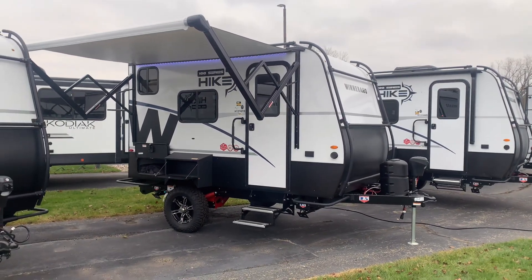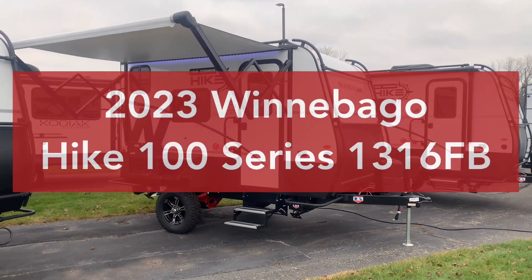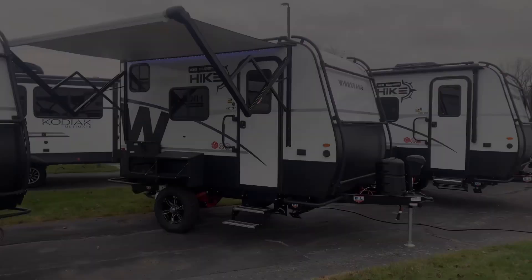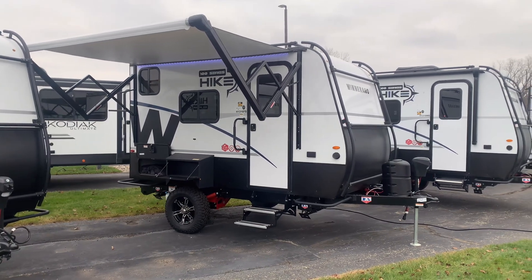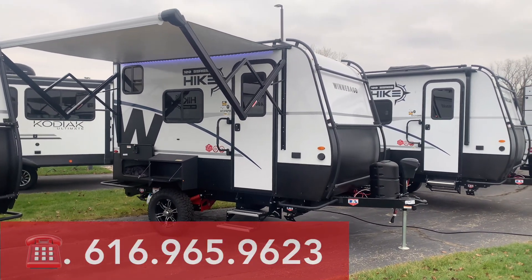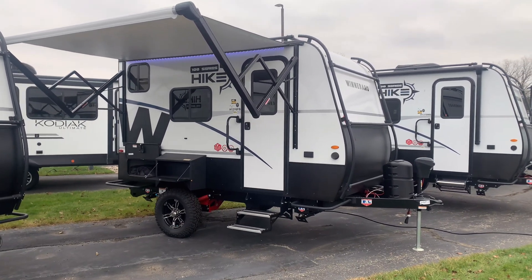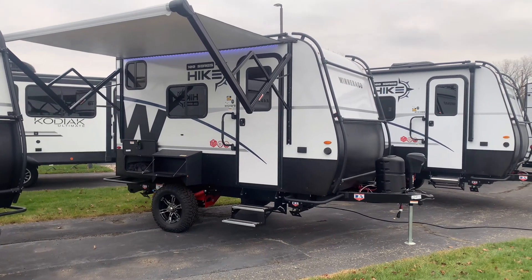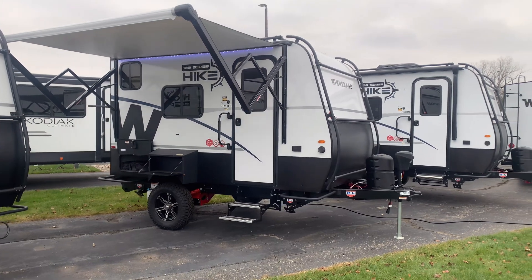Hello and welcome to RV. It's Joel here coming to you from Veurinks RV Center in Grand Rapids, Michigan, where we have in front of us a 2023 Winnebago Hike 100 series, the 1316FB. We have several in stock, so if you need a great deal on one, please contact me at any time at 616-965-9623. This is a great small camper with a lot of great features and even better construction, coming in at 15 feet 11 inches and 3,100 pounds.